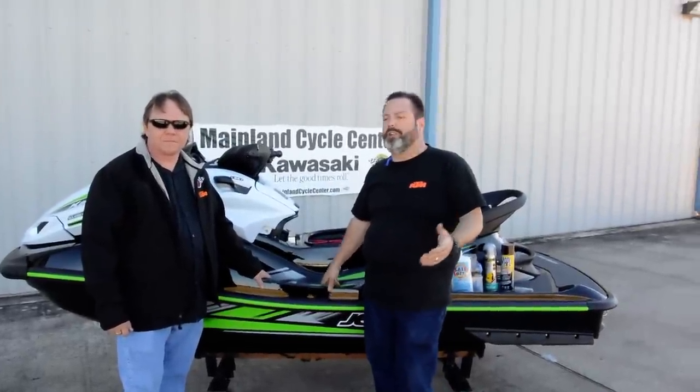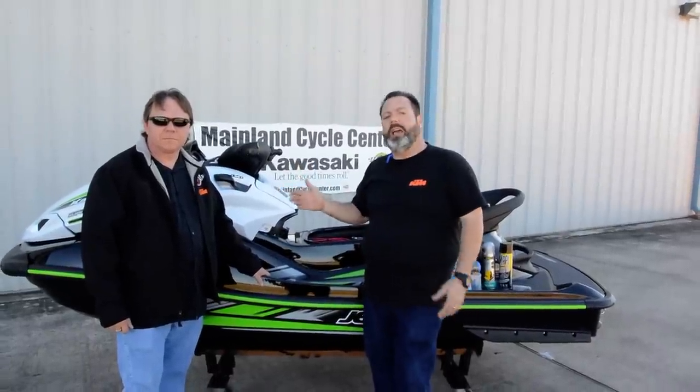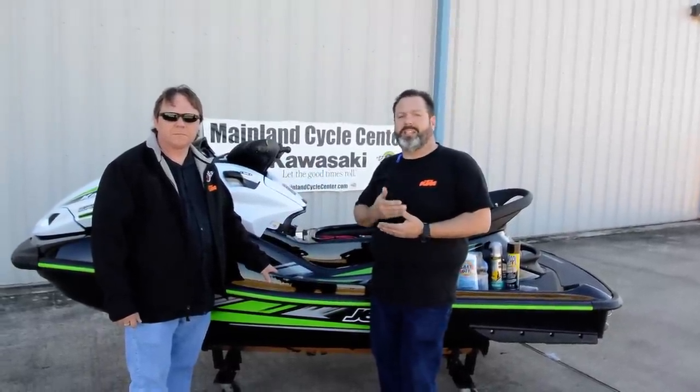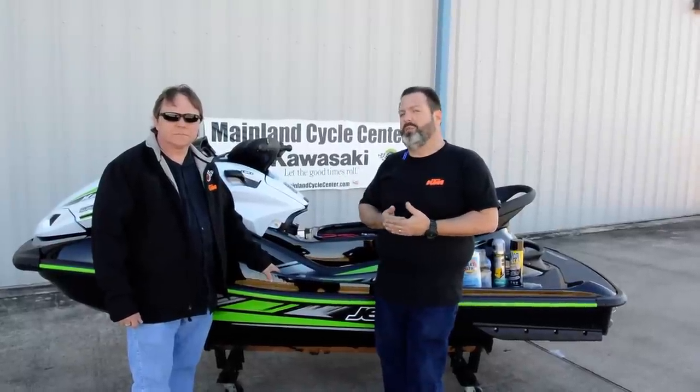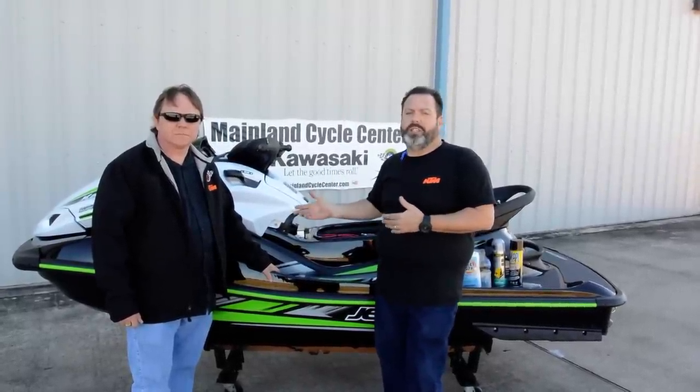Hey, it's Albert Crowe here with Mainland Cycle Center. I'm here with our service manager, Jerry Goodwin. And today we'll talk a little bit about jet ski maintenance and some do's and don'ts. We'll really try to keep you out of trouble with your Kawasaki jet ski.